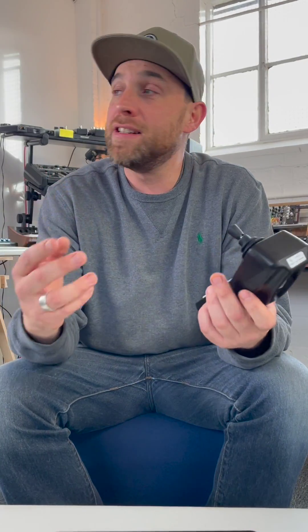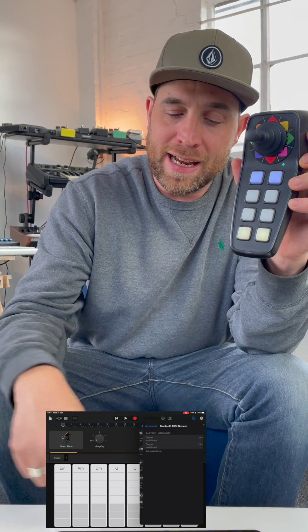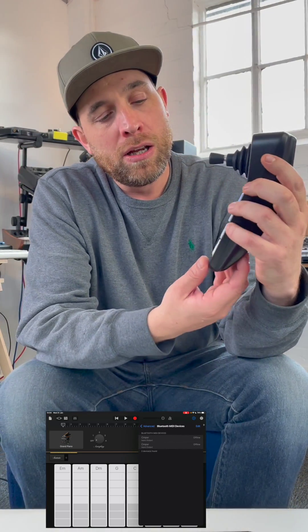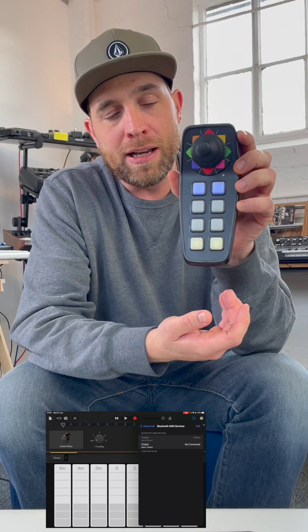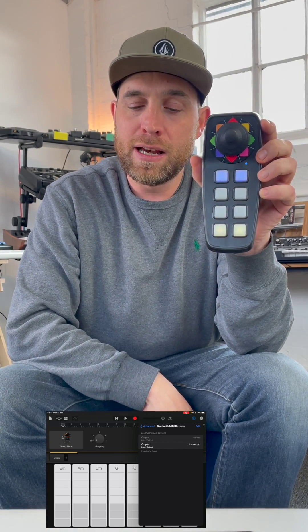So today we're going to connect to an iOS device over Bluetooth, and it's literally as easy as one, two, three. Number one, we turn the unit on — you can see now that the pads have come on and they're lit up. Number two, I just need to find the Bluetooth MIDI settings in the app. And then number three, I click the button to advertise Bluetooth and connect, and we're away.